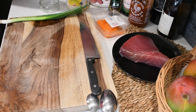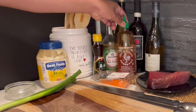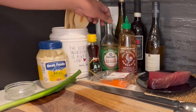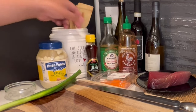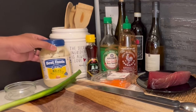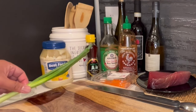And then I have some masago. And since we're making spicy ahi, we need some of the sriracha, some soy sauce — Kikkoman or Aloha soy sauce. And then we have sesame oil and some mayonnaise. The preferred brand is Kupai.